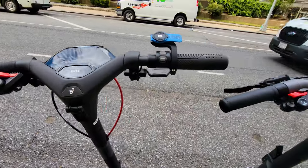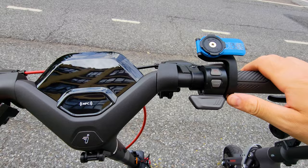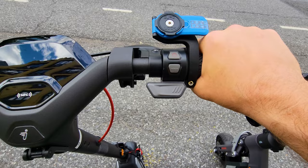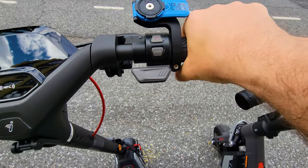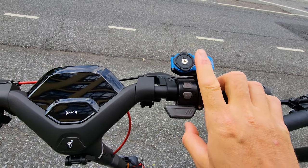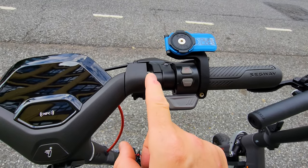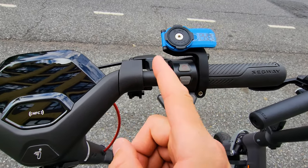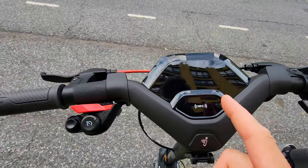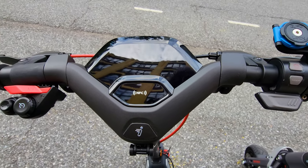We have similar width on both models. Someone asked if you can connect anything on the handlebars — not so much. I have the quad lock, I have big hands, and I still have room to hold. I'll put my phone and you'll see when I do the speed test that it actually works. You can maybe make two more millimeters of room, but anything thicker is not going to work, and there's no room anywhere else to connect a phone holder.